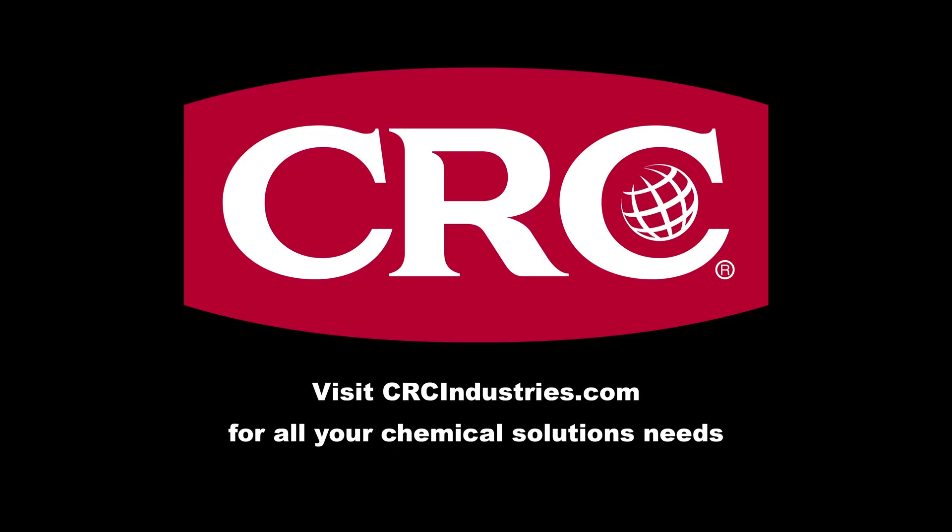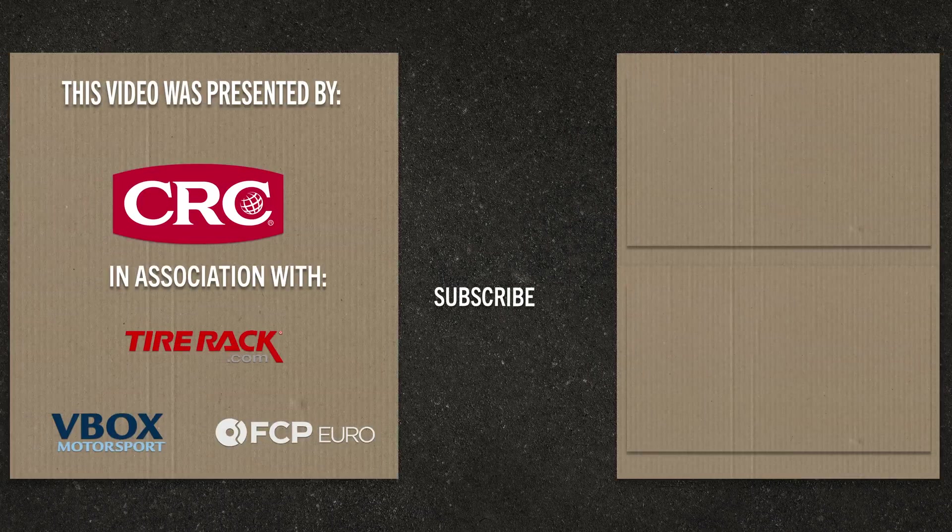Support brands who support grassroots motorsports — get your chemical solutions from CRC Industries. For more content like this, hit that subscribe button and like this video. For more information, visit GrassrootsMotorsports.com.